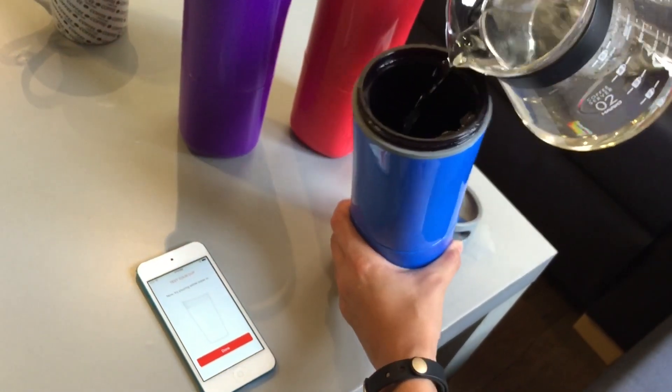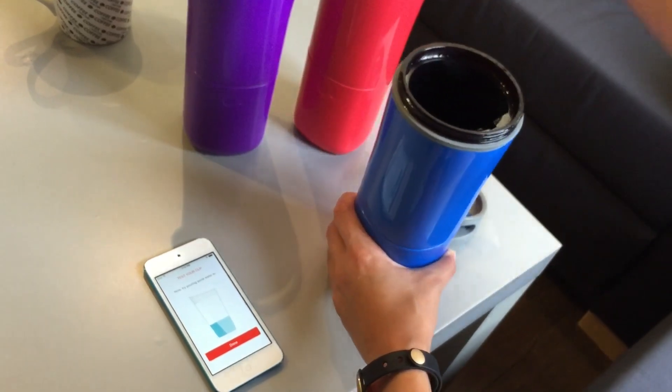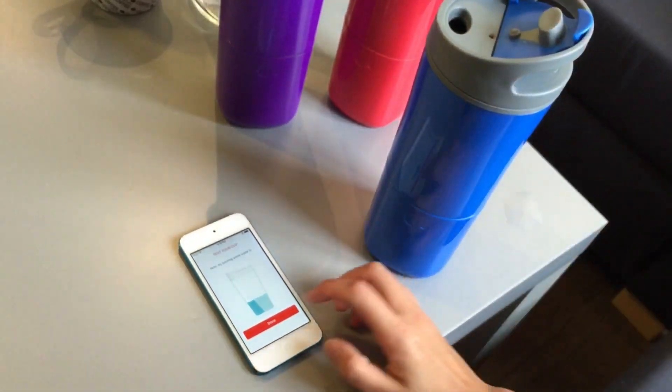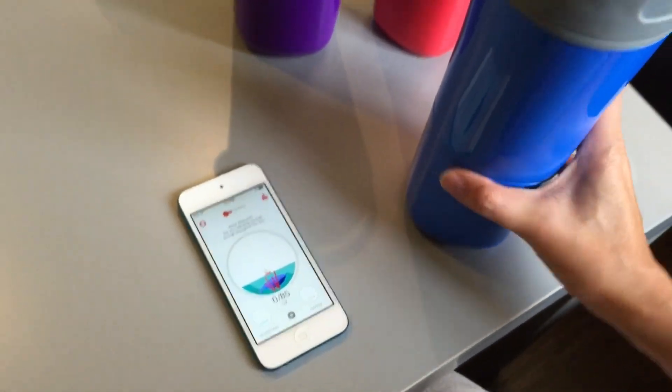Pour some water in and you can see the magic moment. Press done so you know the cup is working.